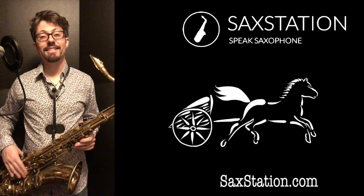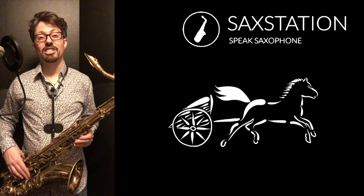If you like what I'm doing, hit the like button, hit subscribe, and you can see more on saxstation.com.